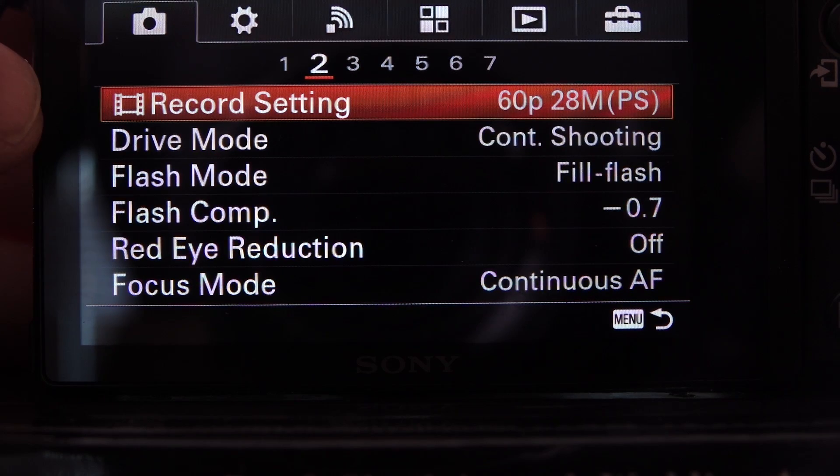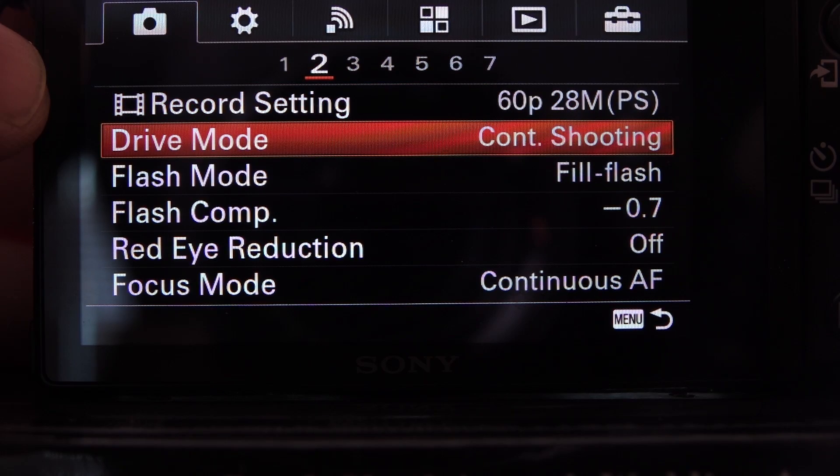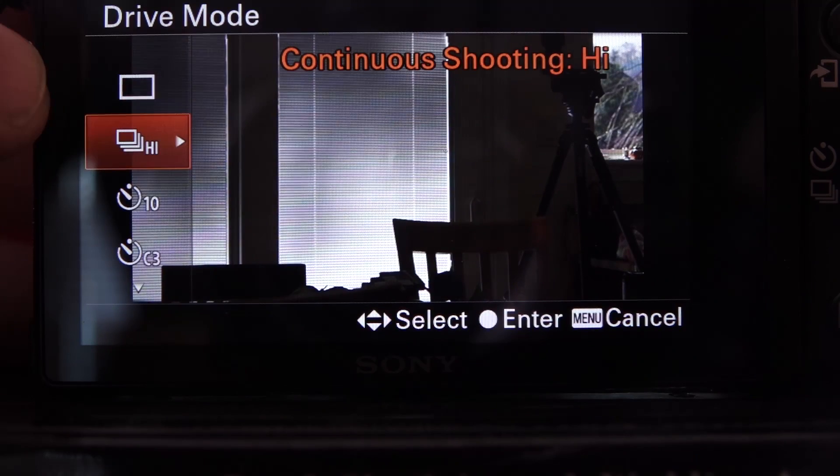Next up: drive mode should be on continuous shooting, set to High. That will give you the 11 frames per second mentioned earlier.